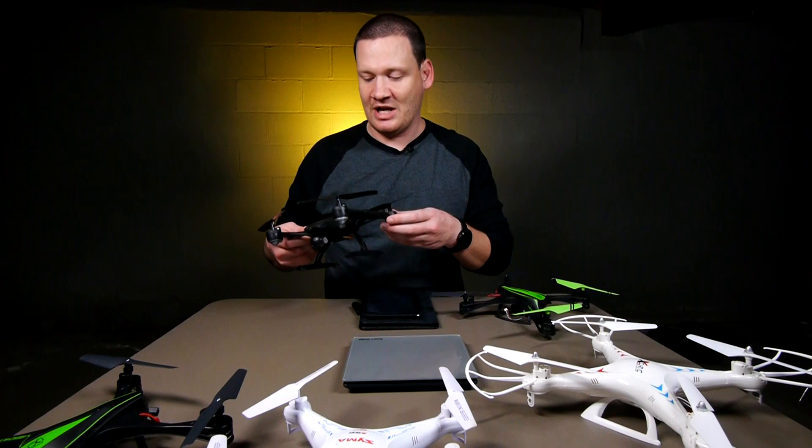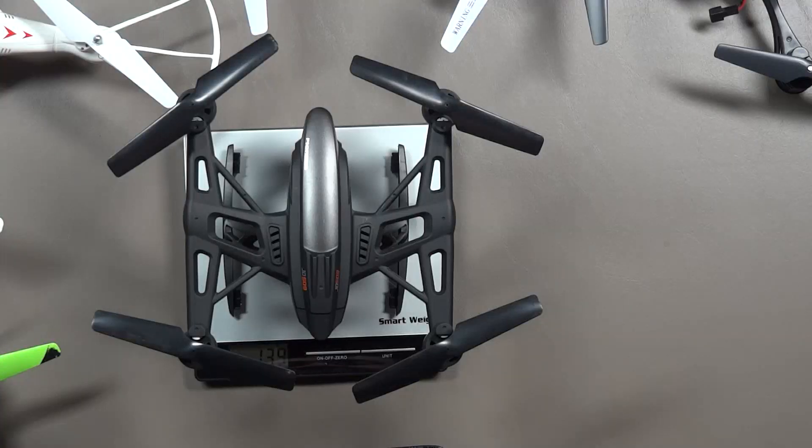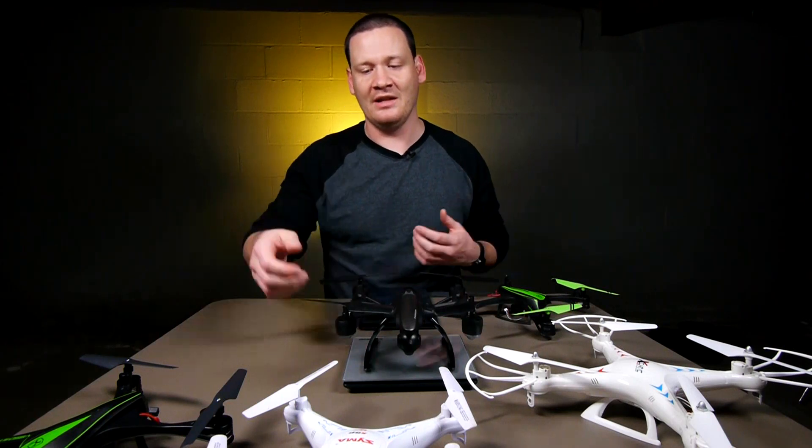Let's go to the JXD 509G — this is going to be 139 grams. It's the heaviest quad I own, but also under the 250 gram weight limit.